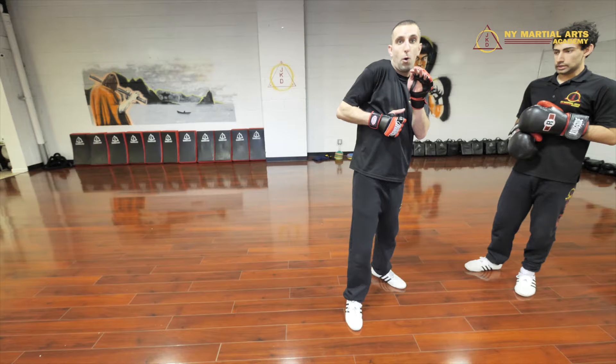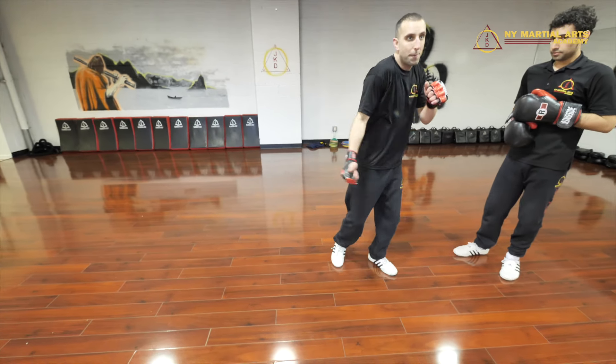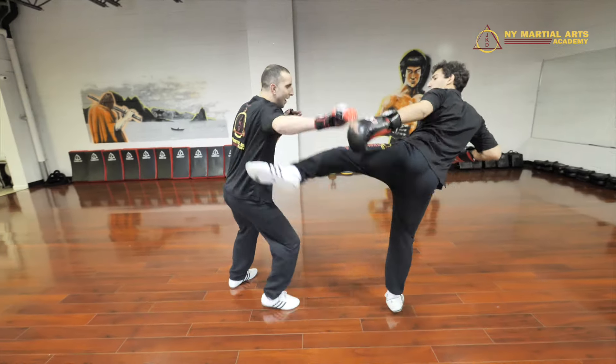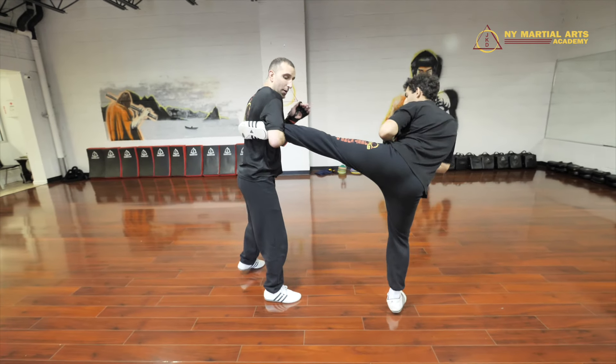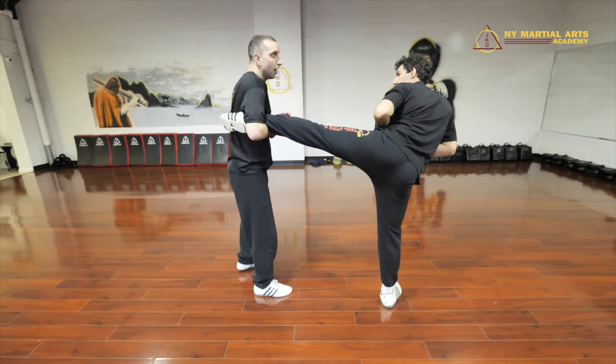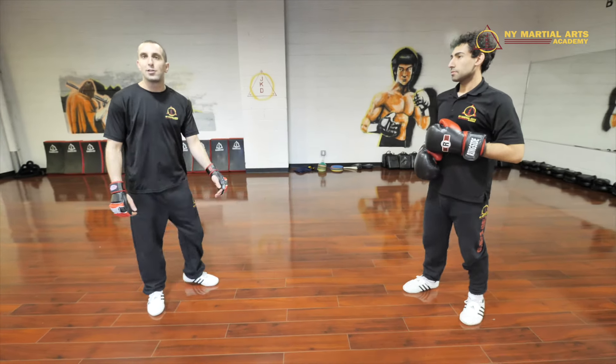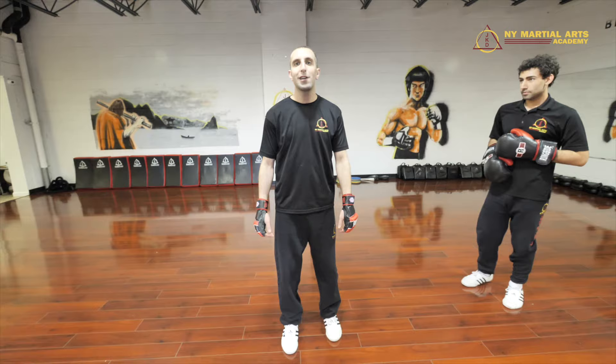One more time slow: he comes after me. I'm going to hold this thing tight — choking the leg — step through, bang, and that's my counter. So those are five ways to counter the roundhouse kick. Subscribe to the channel for more videos just like this.